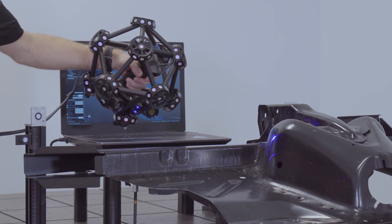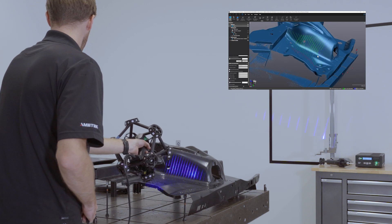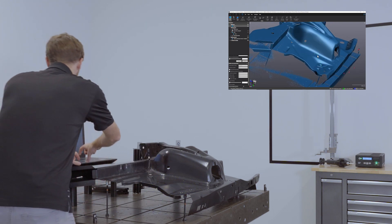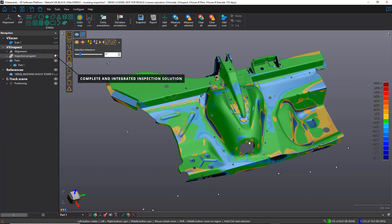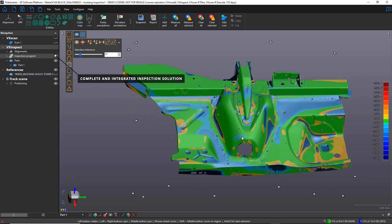Once the data is acquired, quickly switch from the acquisition module to the inspection module VX-Inspect to compare the data to a CAD model or to another mesh. From color mapping to dimensions and GD&T, VX-Inspect has all the tools you need to complete an advanced quality control project.